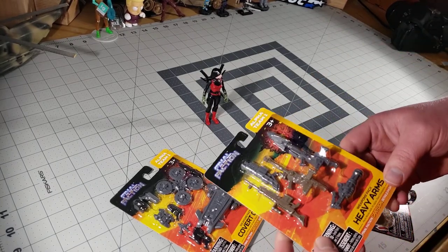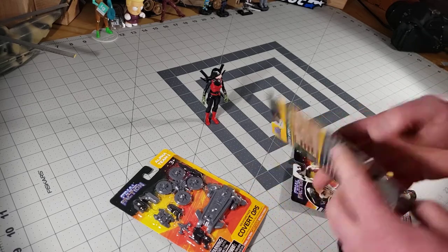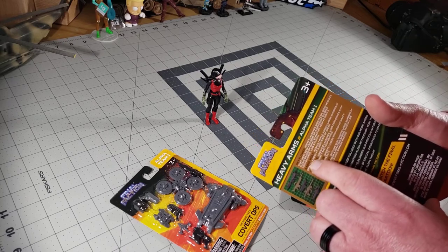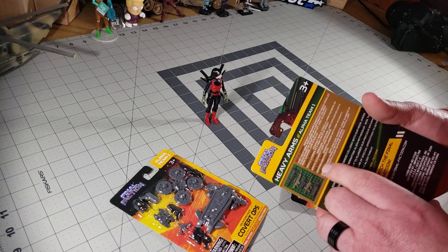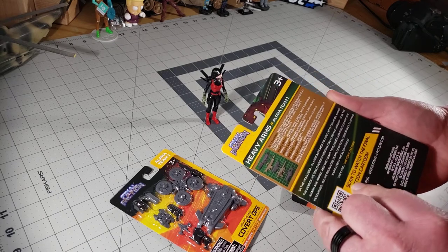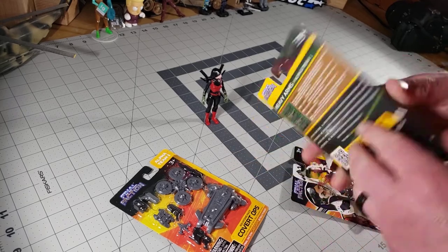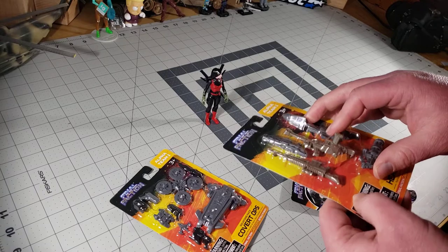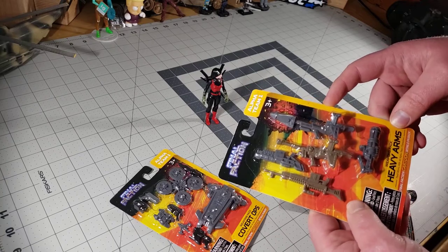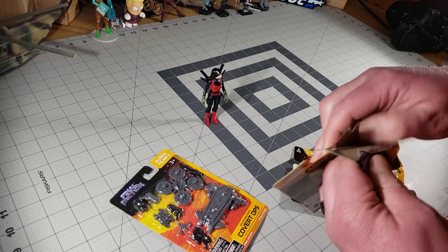Now let's move to the weapons sets. This one is the Alpha Team Heavy Arms weapons pack. It has some description on the back: Sky Flower, Rabid Wolf, Angry Ape, the Rail Gun, and the Tattooist — with a little description on each. There's some story behind what's going on there, and again a QR code for the cartoon. It is what it is — it's a weapons pack, don't expect a whole lot of artwork.